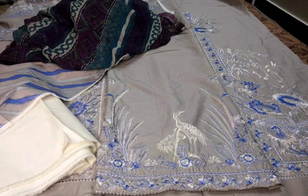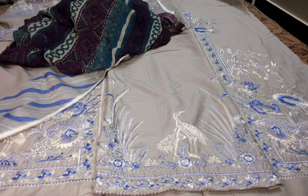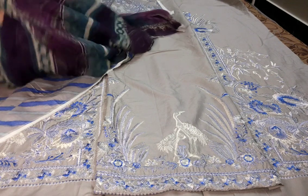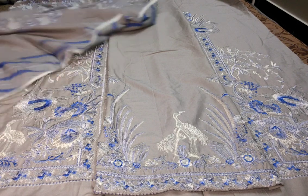Assalamu alaikum, welcome to our channel She Essentials by Sahar Jha. Bits Brands ka befri stock discounted price mein milta hai. Sana Safinaz with Mariya B dupatta mein aapko baat mein dikhhauungi. Pahle mein aapko shirt dikhha dieti ho.